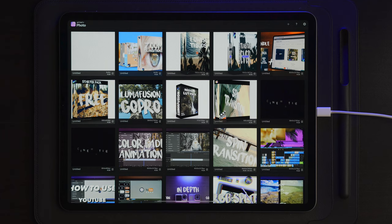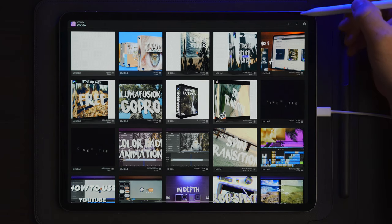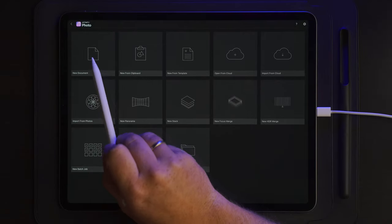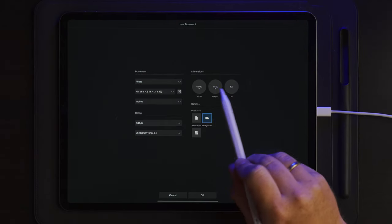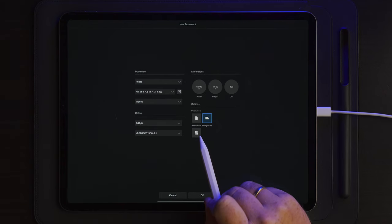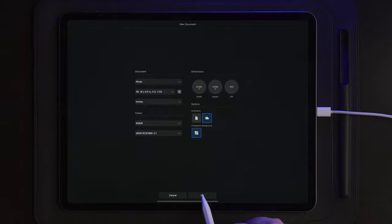Once we move over to the iPad, the first thing we're going to do is go into Affinity Photo. You can use another application where you can draw lines on a transparent background, but in this tutorial we're going to use Affinity Photo. We're going to start by creating a new document by tapping the plus on the top right, then choose new document with the settings shown on screen, add the transparent background, and tap OK.